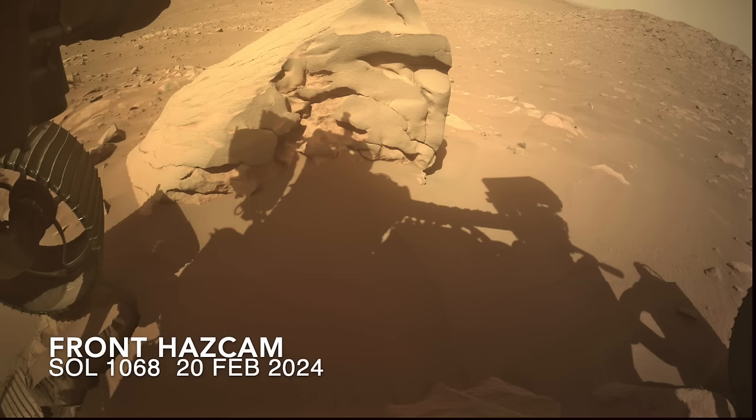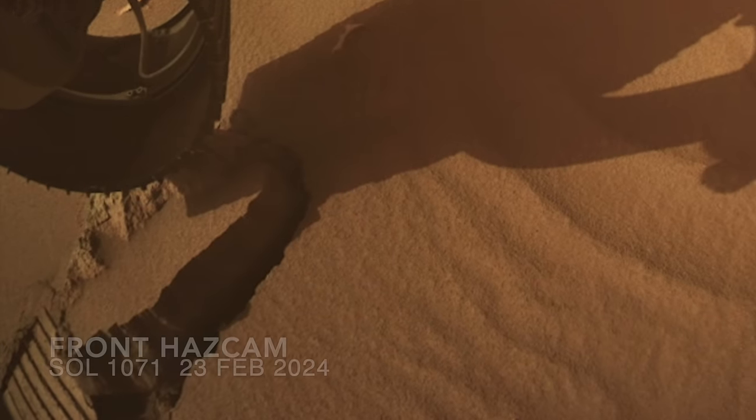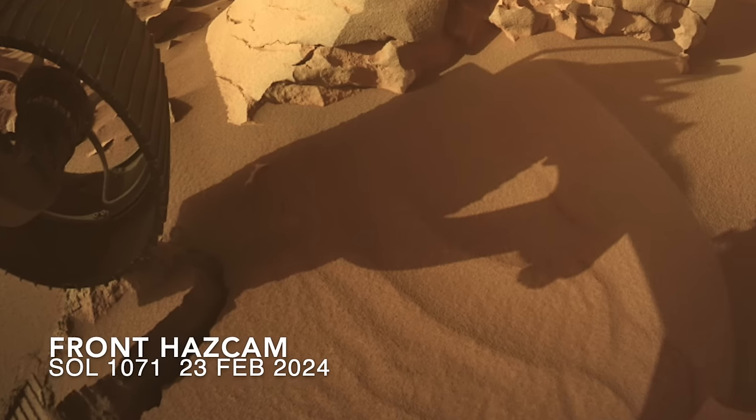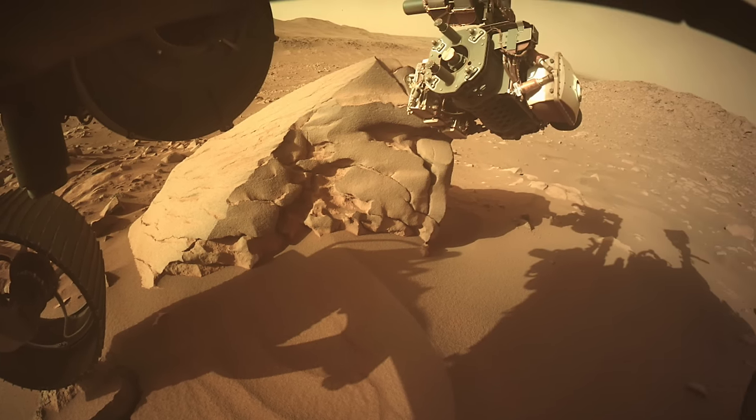When Perseverance trundled up to this boulder, it parked on a smaller rock that became unglued. At least that's how it looks with the thick crust of fractured sand around it. That crustiness demonstrates the presence of small amounts of cement, probably salts of some kind sticking the sand grains together.